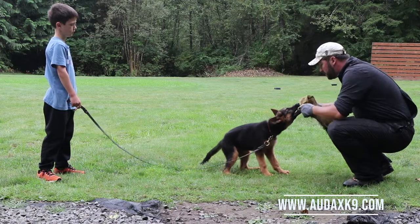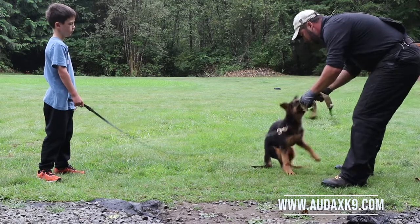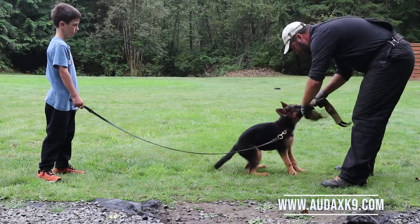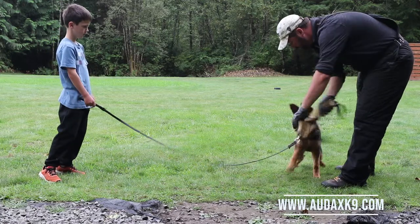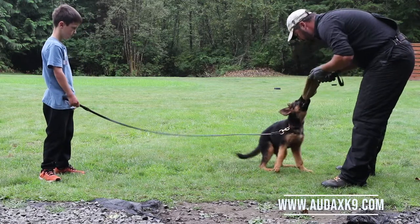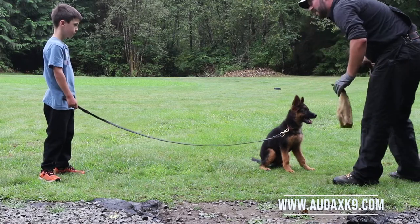When she does what I want — which is quietly biting hard — she wins. She's getting a little chewy, which I don't like because she's not going to win for chewing. She was doing better before. She's getting a little frantic now because she can't figure out how to win.